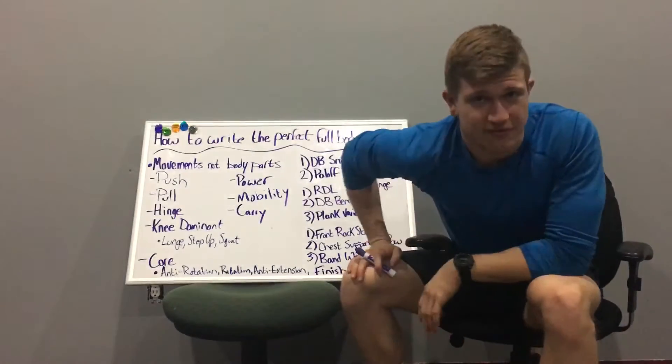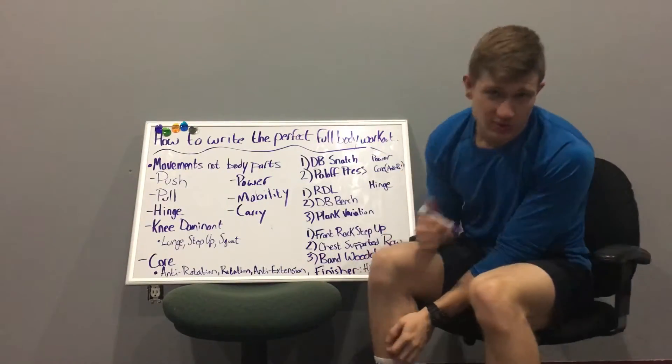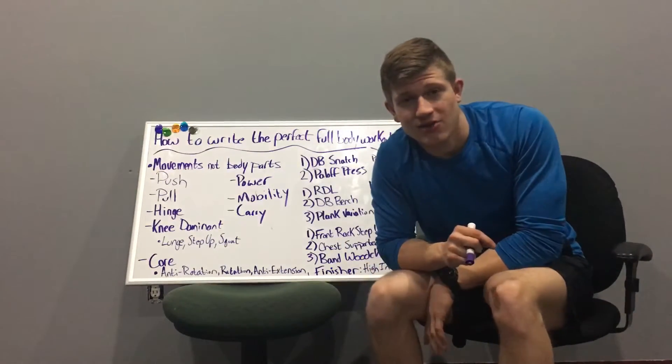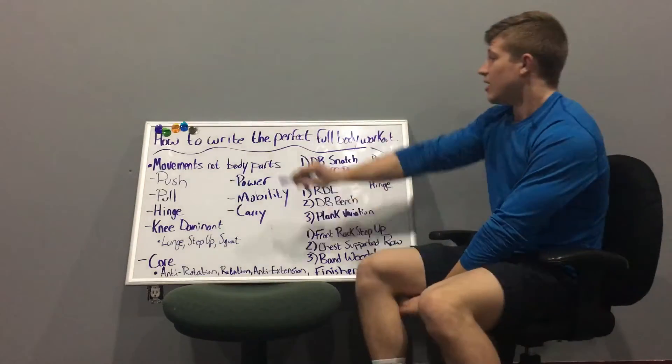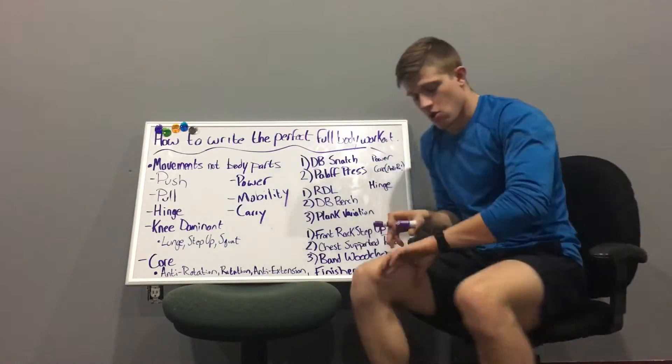What's up guys, this is John here from JohnBetFitness.com and Acceleration Fitness — and this is take two. I shot the whole thing and realized two minutes in my phone ran out of battery, so I just talked for 20 minutes to nothing. So I'm here to talk to you guys about how to write your own perfect full-body workout.